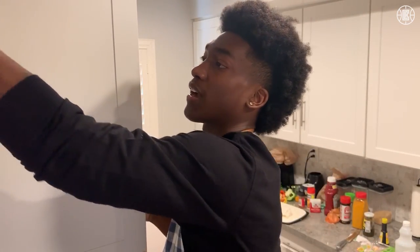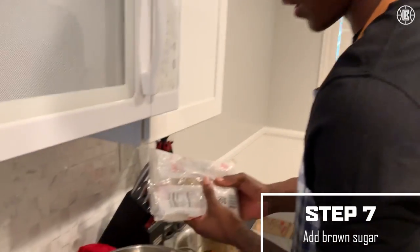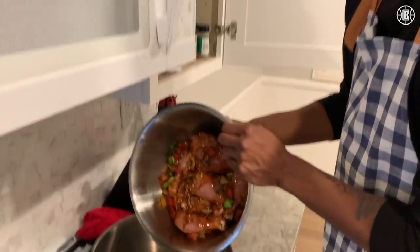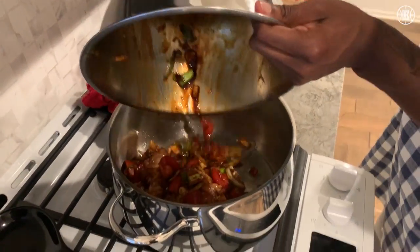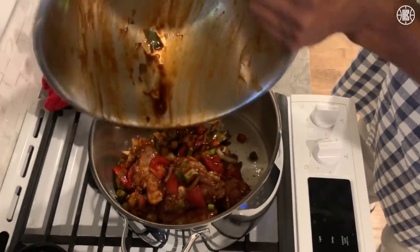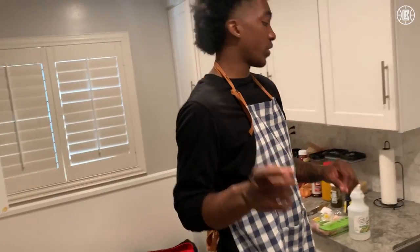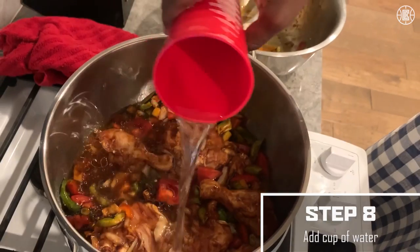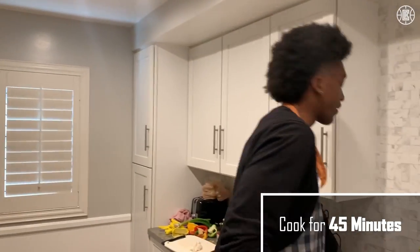All right, this is the big surprise: brown sugar. Yeah, you heard it here first. Next step, chicken — get that all in there. 45 minutes on the stove and a cup of water. This is where the stew sits for 45 minutes, and then I'll start my rice.